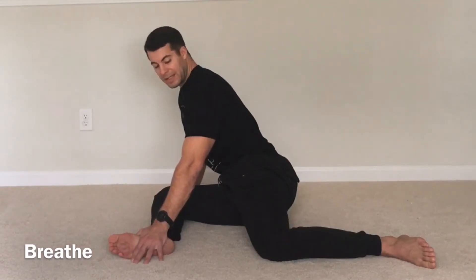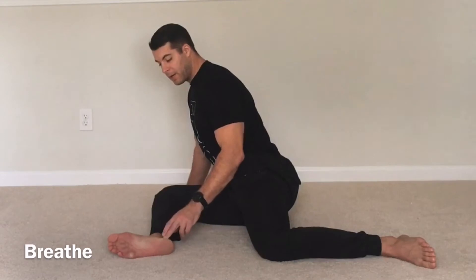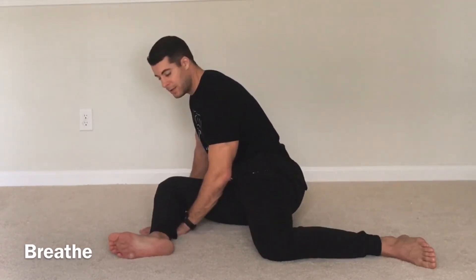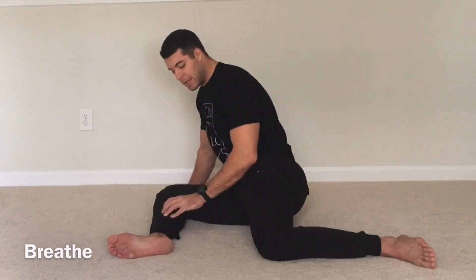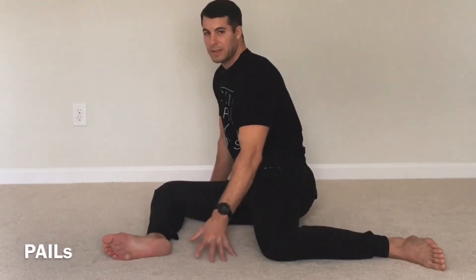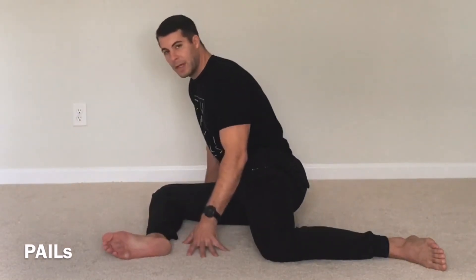Now after you relax into that position a little bit, we're going to start our PALS effort. Our PALS effort — we're going to press our foot, shin, and knee into the ground. Pretend there's a scale underneath the shin and you're pressing it all the way to 100% or 100 pounds. Your whole body is going to be irradiating, meaning it's going to be stable and engaged into the ground. Your core is going to be tight, chest is going to be tight, your hands and arms all engaged. But really we're focusing this effort on that front hip.